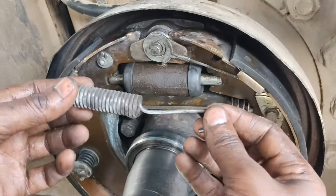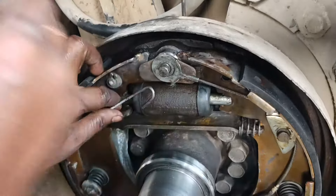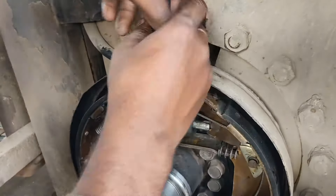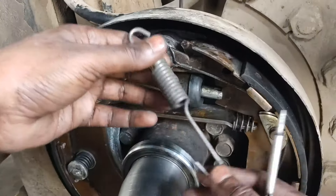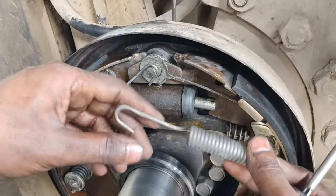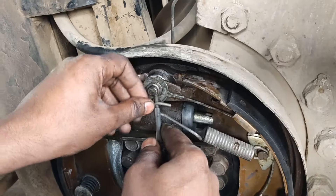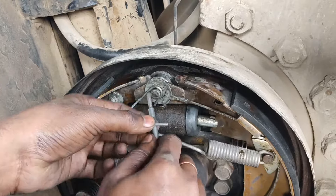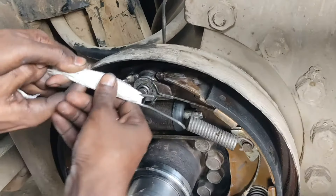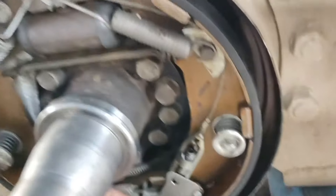This is a brake shoe spring, one left and one right. This is a brake shoe spring and one right spring. This is the setting.